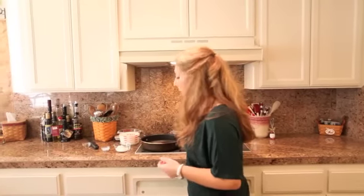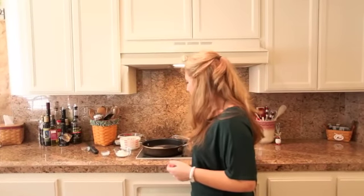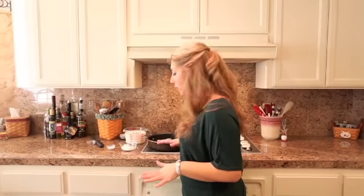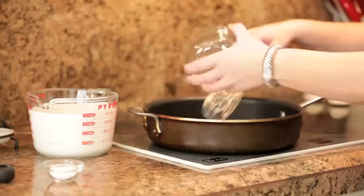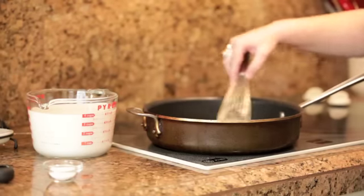First, we've got about five tablespoons of butter warming on medium heat. You could also use olive oil if you wanted to, and I'm going to add to that four tablespoons of gluten-free flour, and we're going to make a blonde roux.